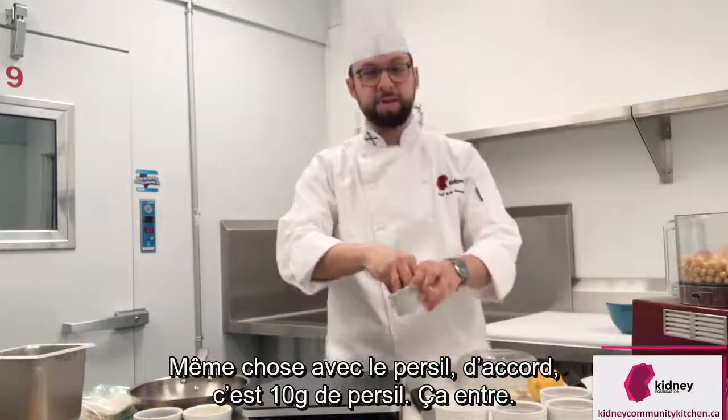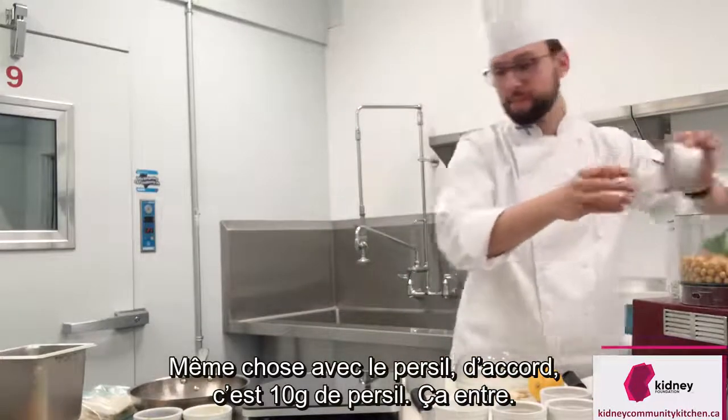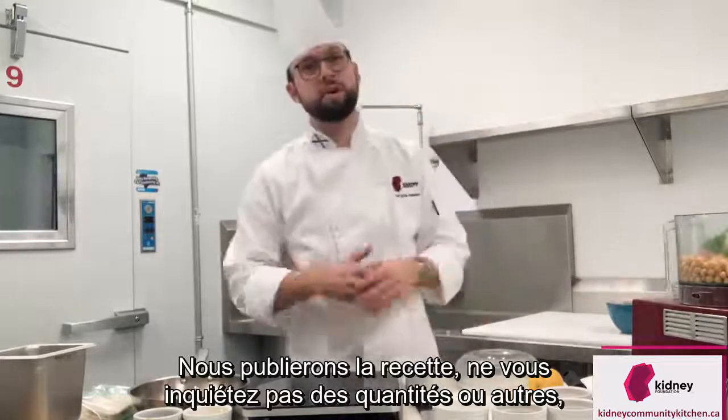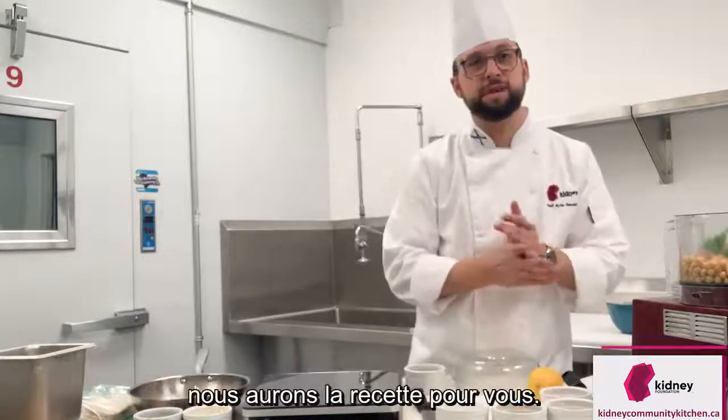Same with the parsley — this is 10 grams of parsley, that goes in. The recipe will be available as well, so don't worry about the measurements and all that. We will have the recipe for you.